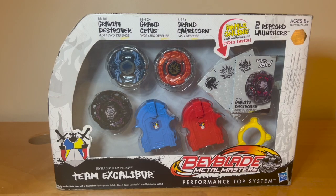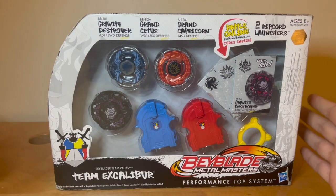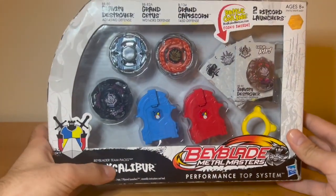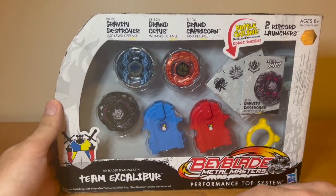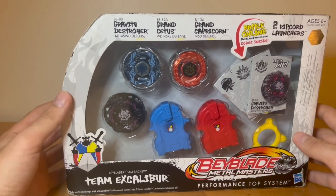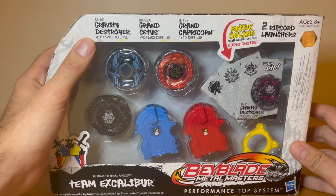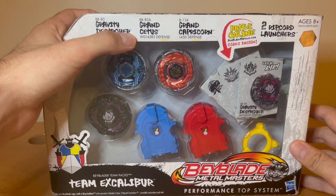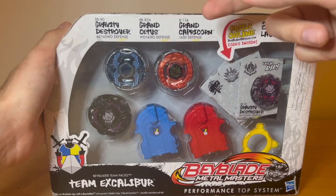Welcome back guys! Today we'll be unboxing the Team Excalibur pack, part of Hasbro's Beyblade Team Packs from the Beyblade Metal Masters series. It comes with Gravity Destroyer 8145WD, Grand Cetus WD145RS, and Grand Capricorn 145D.